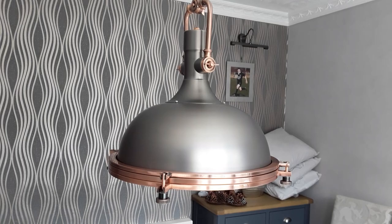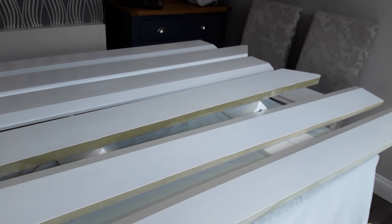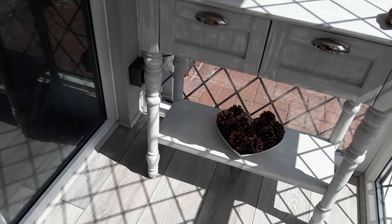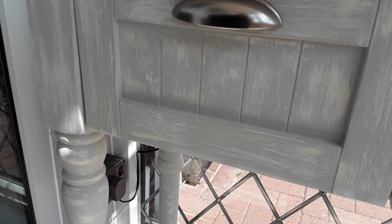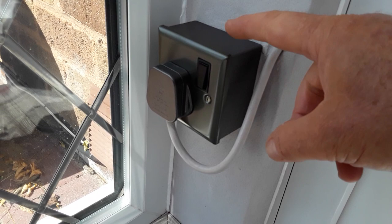Mrs. K took a fancy to this light over the dining room table. Another little tip — we always paint our skirting and sills before we put them on, it just helps avoid getting paint everywhere. The porch has had a bit of a makeover; the good lady bought this cupboard and used some of that paint. And there you have the sockets.